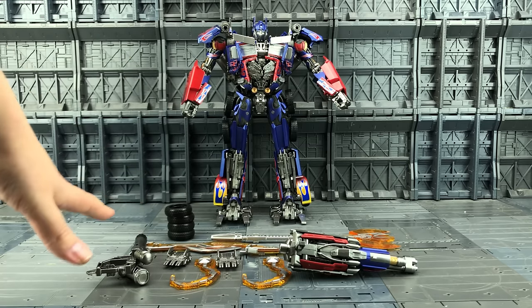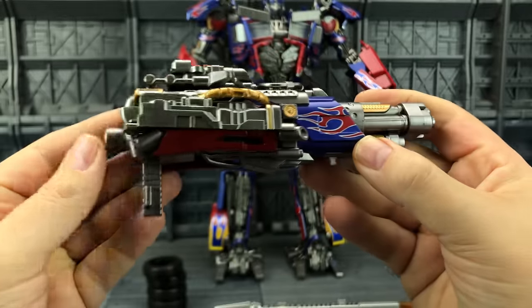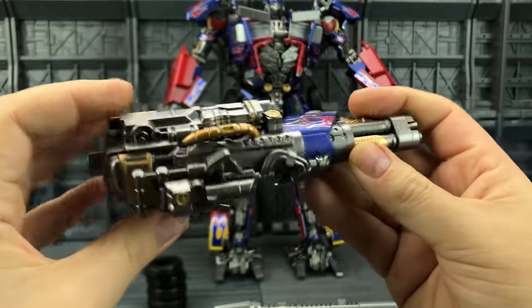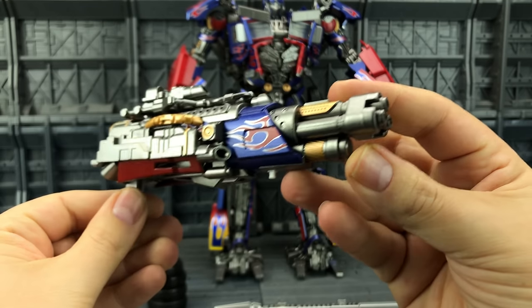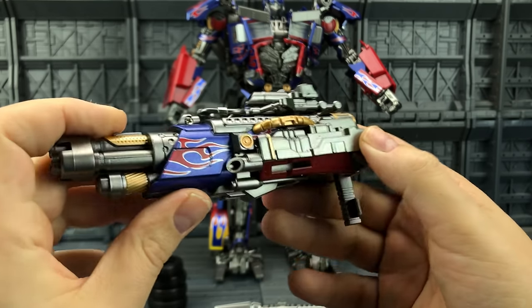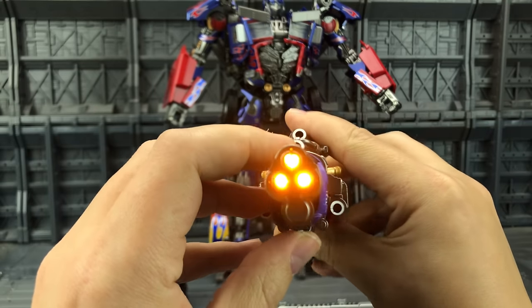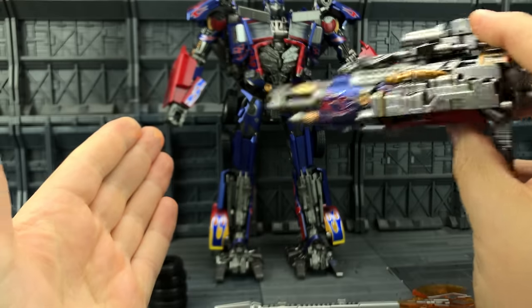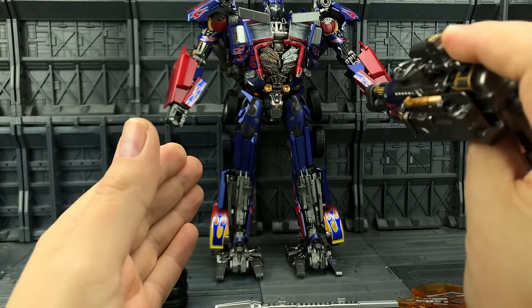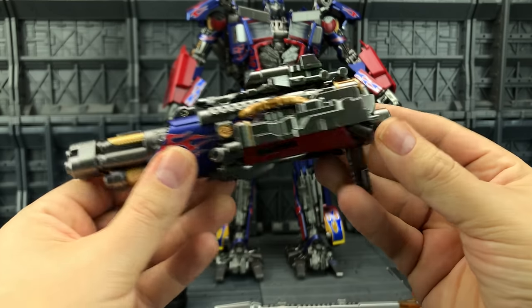We get the hooks, we get his swords, we get his axe, and we get the different tires which we can switch out — the ones currently on him out of the box are those split tires. So if you change him into his vehicle mode, we can put these ones on if necessary. We also get this large gun as well. Love the detailing on here — you've got some really nice paint applications. It looks very much like I remember it, and the LEDs are super super bright.